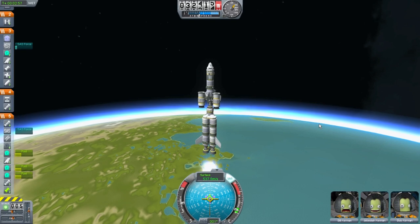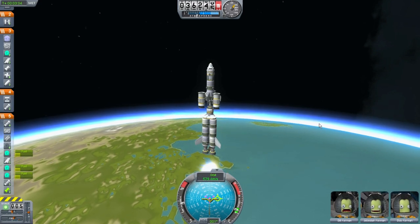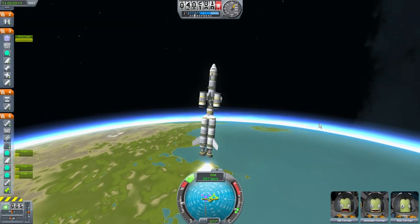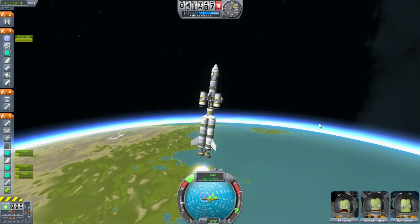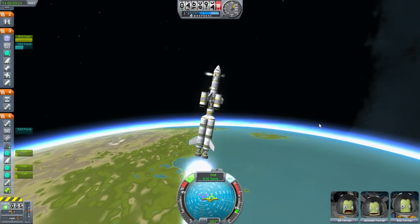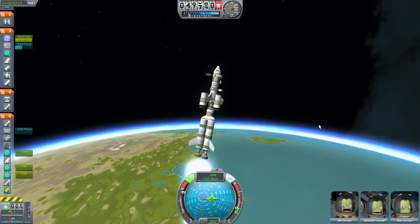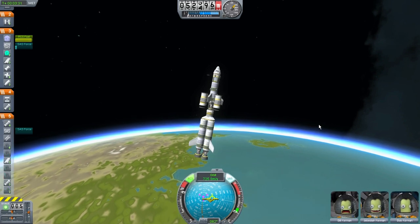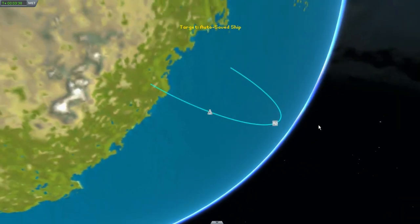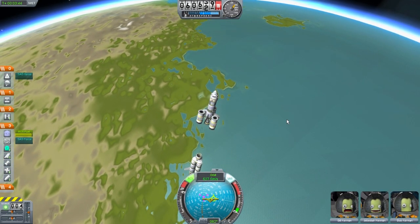Throttling down to half, turning off the SAS. I should actually probably turn on the RCS — it should help with this maneuver. And turn the SAS back on and throttle back up. These fuel cells are almost spent, so we're going to disconnect. I'm still going up pretty high. Let me wait a little bit until I fire in 3, 2, 1. Holy cow.